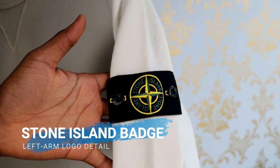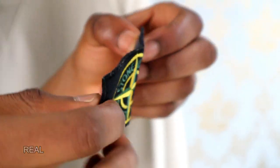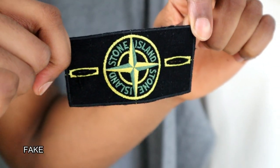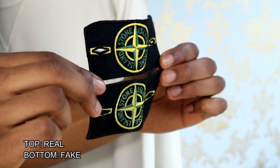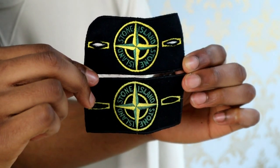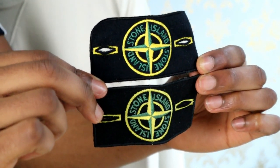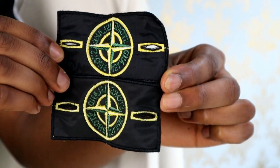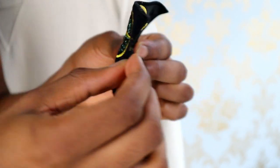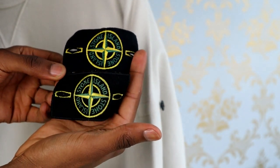When looking at the Stone Island logo badge, details such as the drop stitch were enough to spot the difference between real and fake in the past, but given the changes that have happened this isn't the case anymore. It's actually a bit simpler now — the main thing you want to look at is the colour. The colours on the genuine Stone Island patches tend to be more saturated in comparison to a lot of the fakes, and paying particular attention to this one here, the yellow is brighter and the green is actually darker as well. The materials used are also slightly different, but unless you have both in hand this isn't going to help you as much.